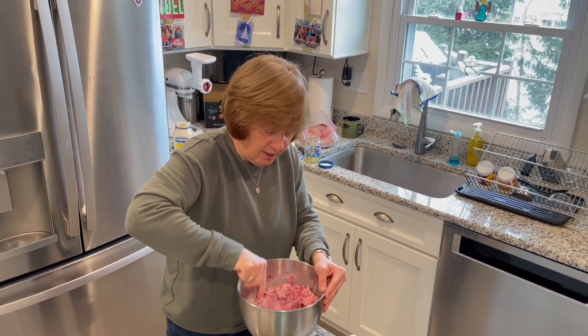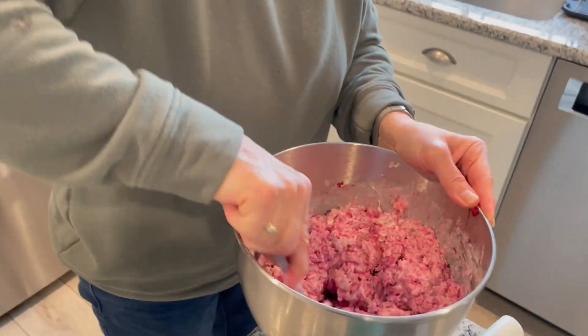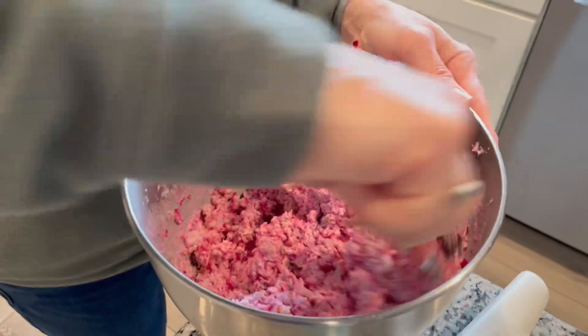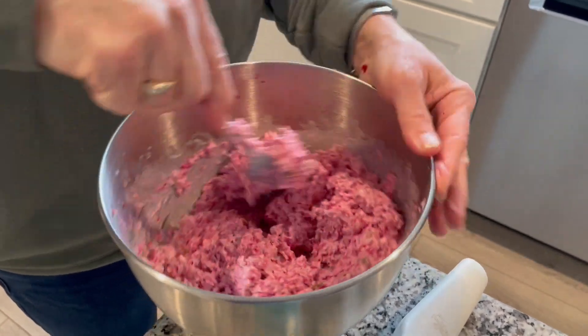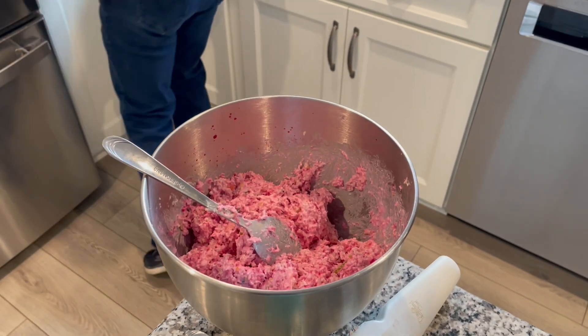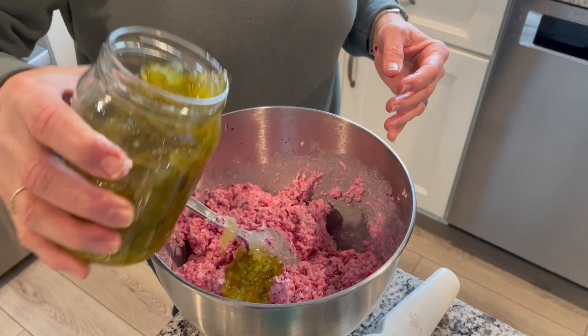See how the red beets give it that nice red color. I think I'm going to add just a pinch more relish.